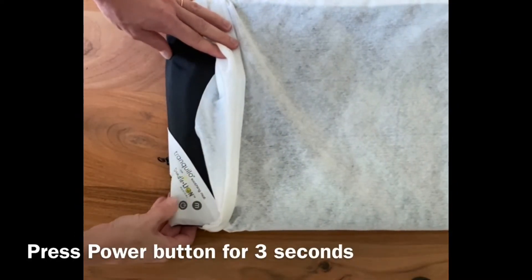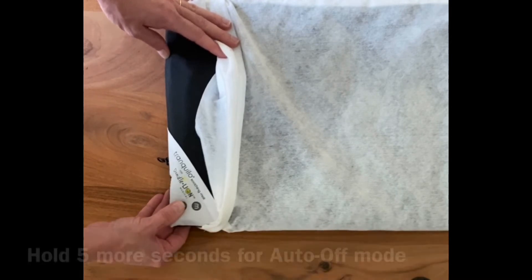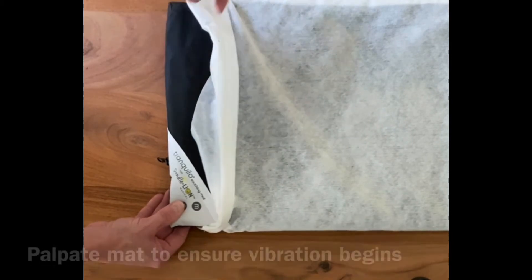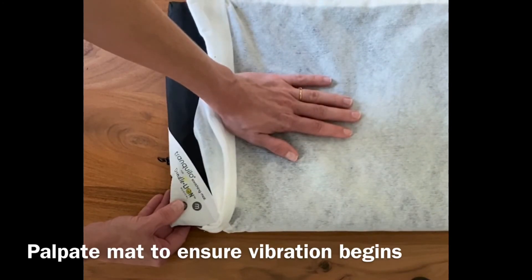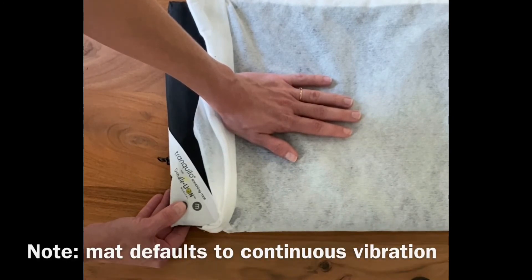Hold the power button located in the lower corner for three seconds to initiate the continuous vibration mode. Or you can continue to hold the power button for five seconds after the vibrations begin to enable a 60-minute automatic shutoff function. The initial vibration mode is very low and it may be helpful to use your hand to feel it turn on. Note that it does not default to an automatic shutoff mode.